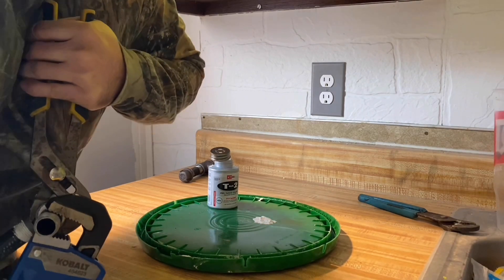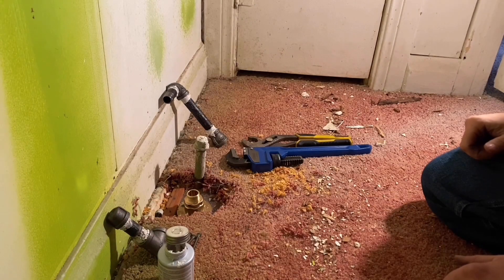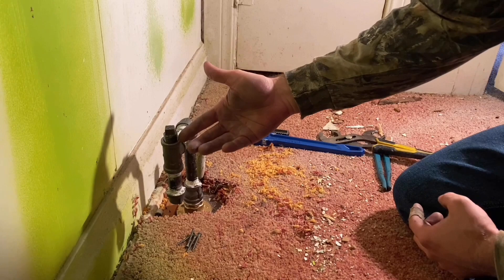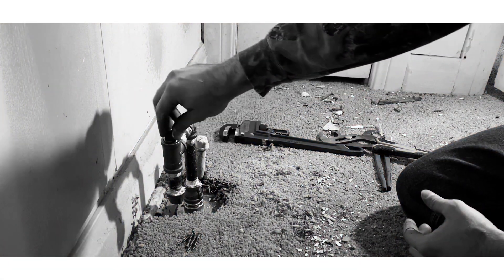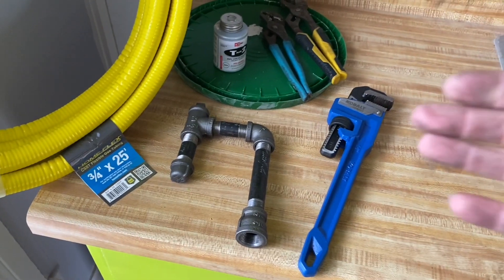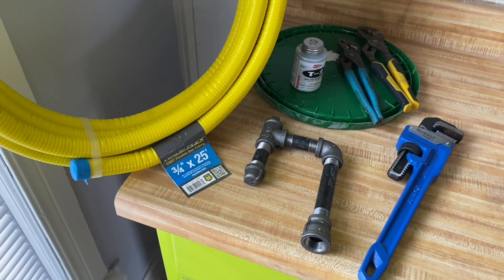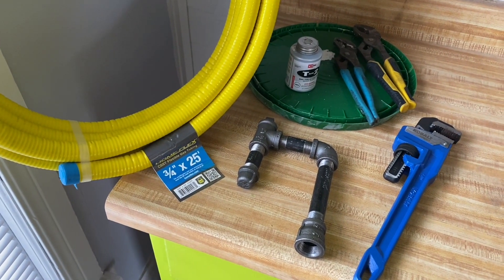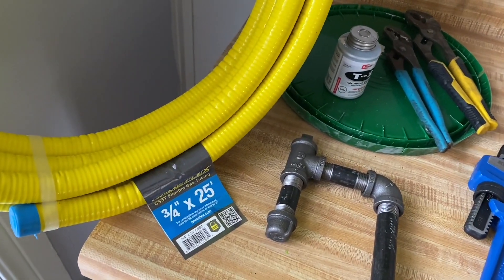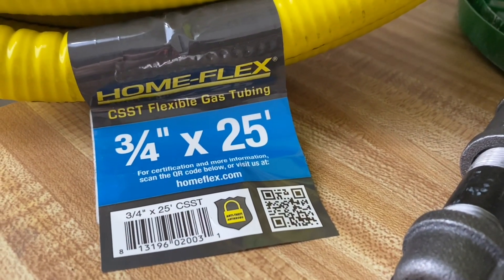Get a good grip on this. I'm going to put a shutoff set. This is just air — I'm just playing around. Here's a sediment trap and I'm going to show you how to set it up. Here's a pipe wrench, some channel locks, some pipe dope, and this Home Flex from Home Depot — three-fourths inch pipe. It's CSST, Flexible Gas Tubing, and there's the sticker and anything you might need.